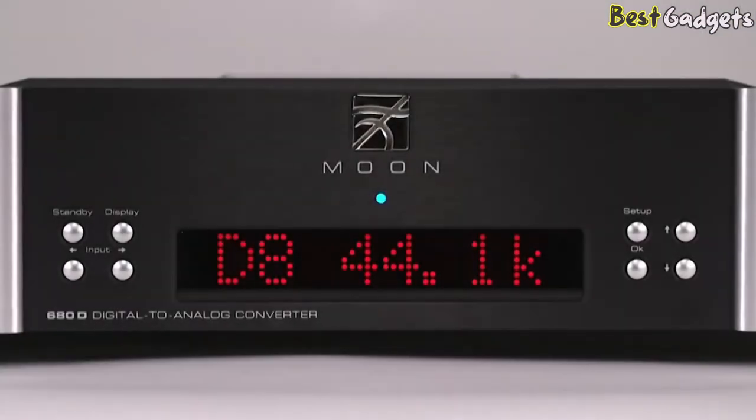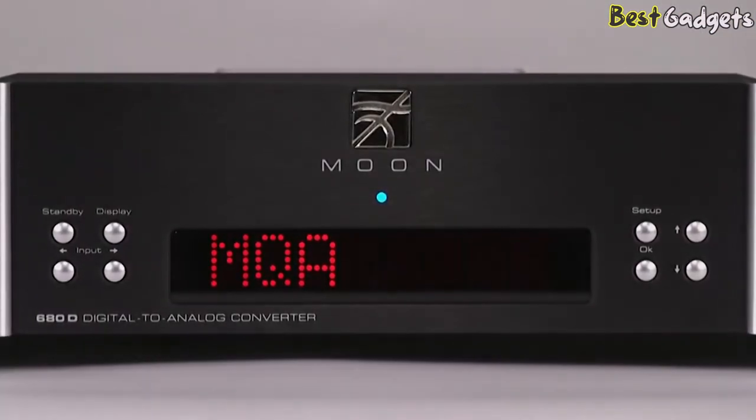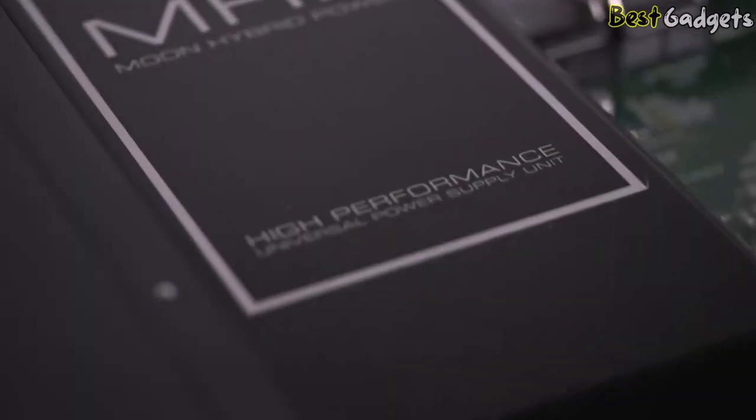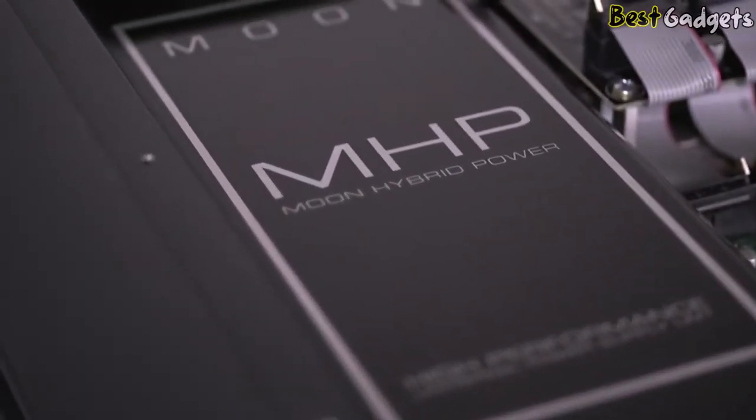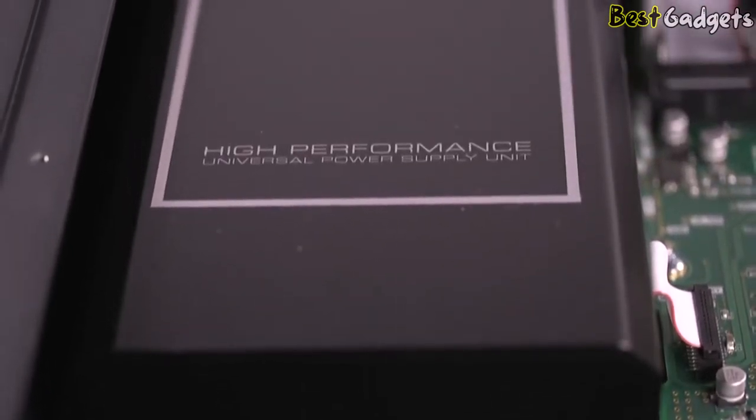The 680D streams any type of file up to DSD256, as well as MQA. The power supply of the Moon 680D is a Moon hybrid power module — a brilliant technology that adapts instantaneously to voltages from 100V to 240V.